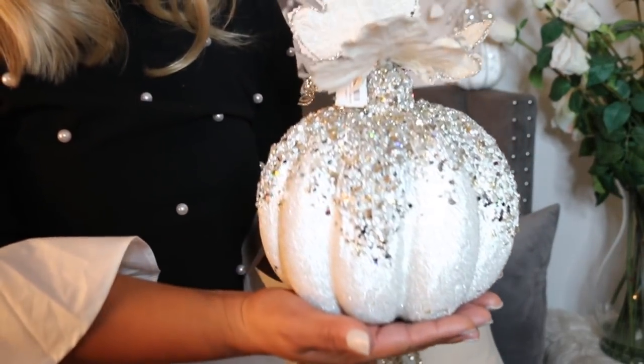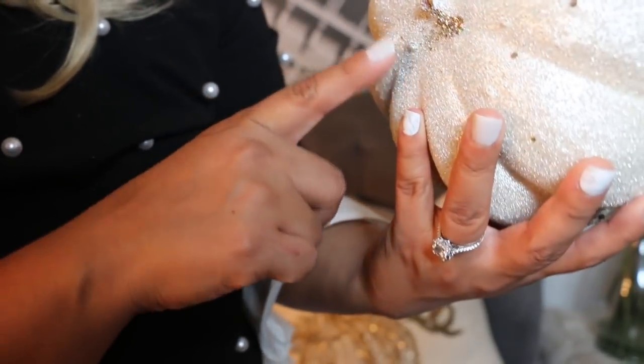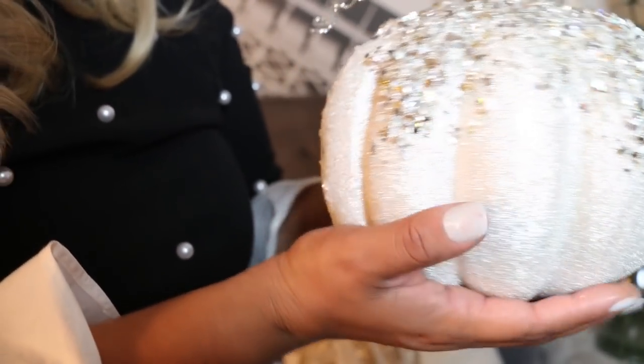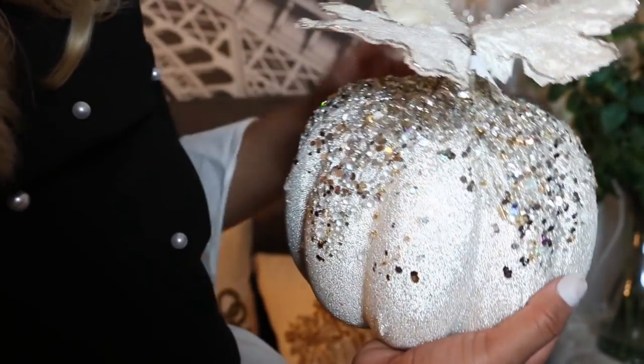She's the one that mentioned this is the first one that sells out. Now here is the medium pumpkin — I believe it is almost five inches, 4.7. This one is round. This is how the bottom looks — it looks a little messed up if you ask me. It's not that heavy, and again a lot of glam, a lot of sparkle, just like I like it.